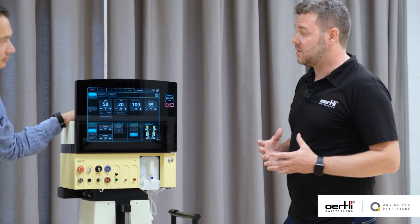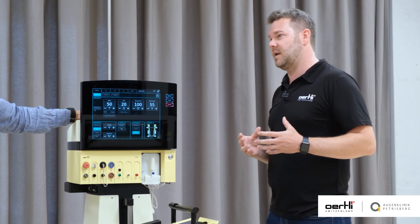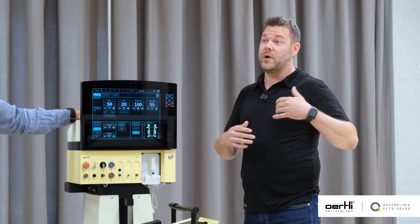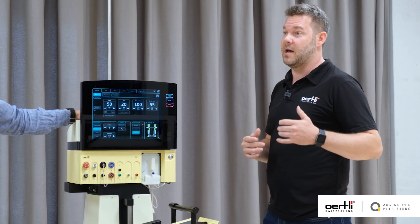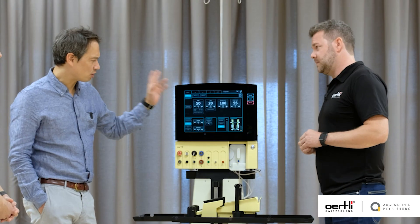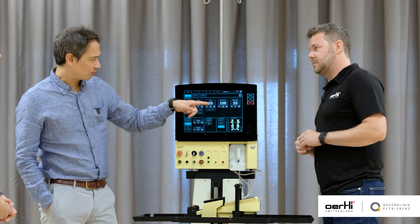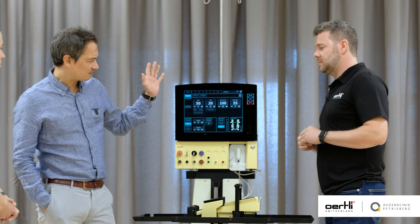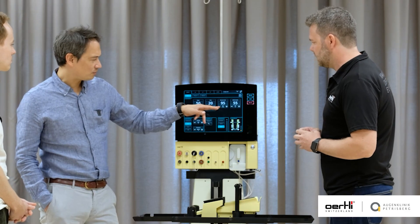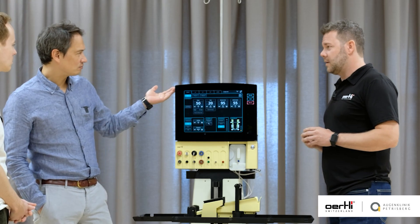Usually with the EasyFACO technology, the approach is that we use a little bit higher settings than the average in the market, because those things just make the fluidics and the physics work a little bit better for us. We have a very conservative FACO 1 mode for the groove — very low flow with 20, starting at 100 millimetres of mercury with the vacuum — that's what we use to groove.